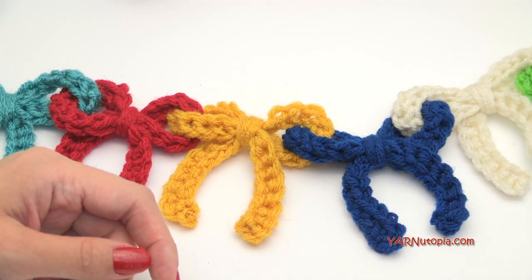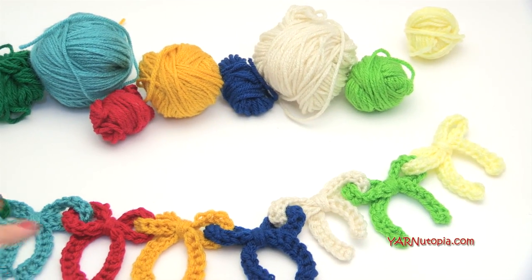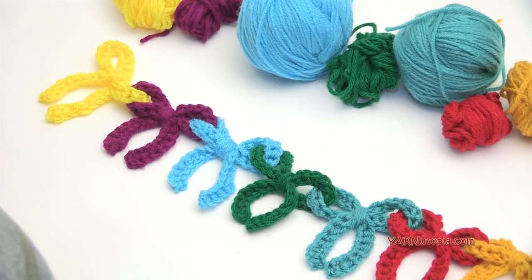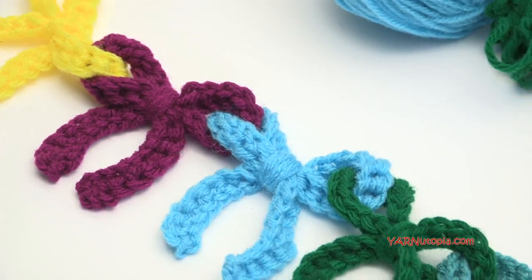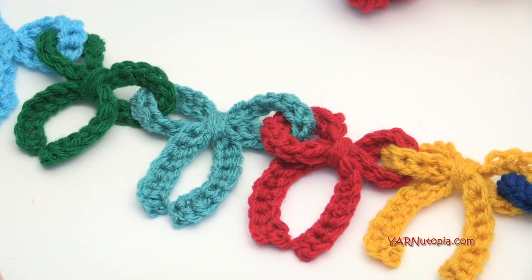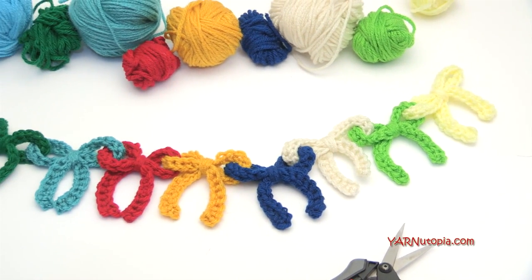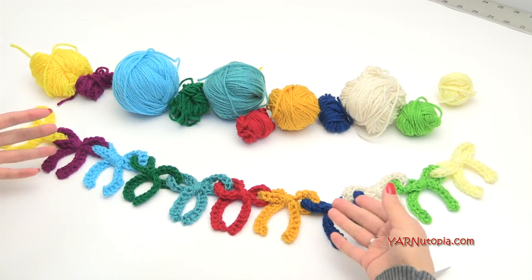Before we start, check out the links in the description of this video. I'll have the link to my blog where you can find the written pattern for this project — it will be free online. There's also a link to my Facebook, so please join me there. If you make this or any of my crochet projects, share a photo on Facebook so we can admire your work and you can get inspiration from other crocheters. Also check out the link to my Instagram and hashtag yarnutopia so I can see your work. Follow me on Snapchat to see behind-the-scenes clips. Make sure to subscribe to my channel here on YouTube.